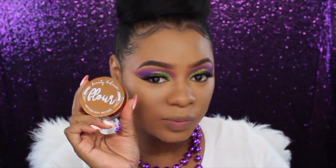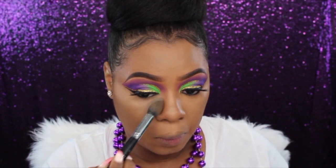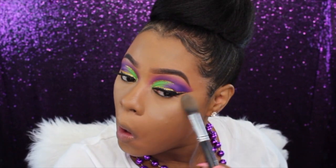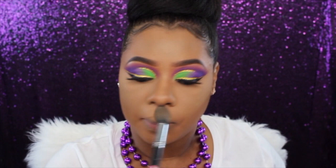To set my highlight in place I'm going to be using Beauty Bakery's flour setting powder. This stuff has slowly become a favorite — I was so in love with the Sacha Buttercup, but ever since I started using this it's giving Sacha a run for her money, hunties.